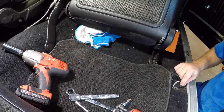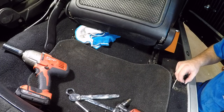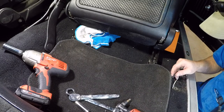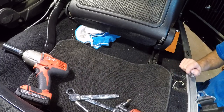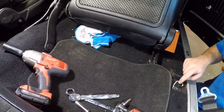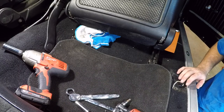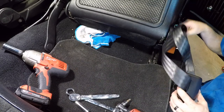I'll be honest, I have no idea what that wire is — it's not a speaker wire. I don't know if it's supposed to be grounded or what — I'll have to trace that later. I'm going to do new carpet soon anyway because I'm putting a cage in, so I'll figure that out later. As of right now everything's working, so I'm not sure what it is.